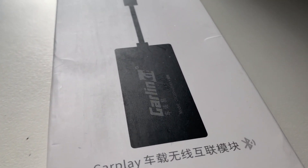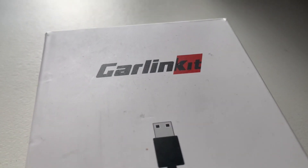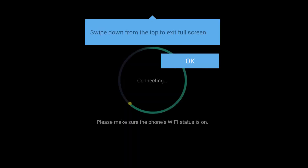I recently picked up a wireless Apple CarPlay dongle from AliExpress and wanted to see if I could get it to work with the Raspberry Pi 3. After some tinkering I found a way of getting it to work with the Raspberry Pi Android image and the application supplied with the dongle.